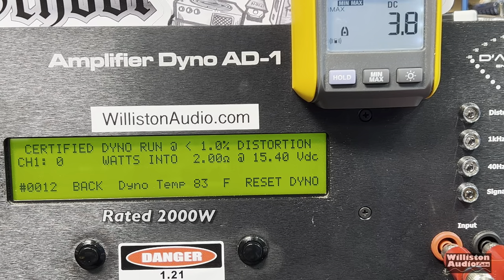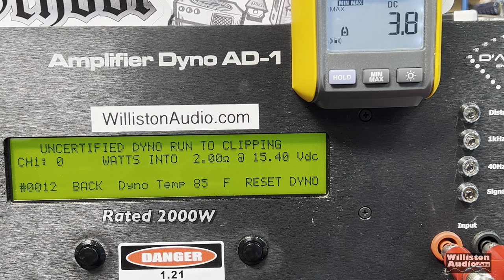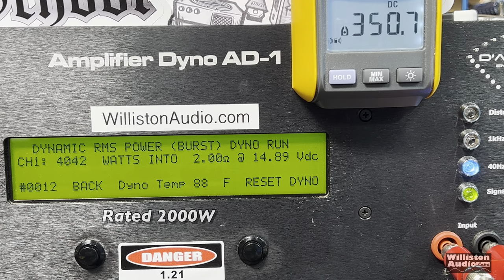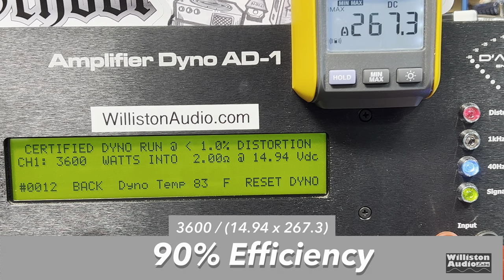Now the 2-ohm test — the amp is rated 2,000 watts at 14.4 volts. Certified test at 1% THD: 3,600 watts at 14.94 volts — easily well above 2,000 watts at 14.4. Uncertified up to clipping: 3,983 watts, almost doubling the rated power at 14.82 volts. Dynamic test: 4,042 watts at 14.89 volts. Efficiency stays at 90% — really good. This is a big, expensive Korean amp, but you get what you pay for in efficiency.